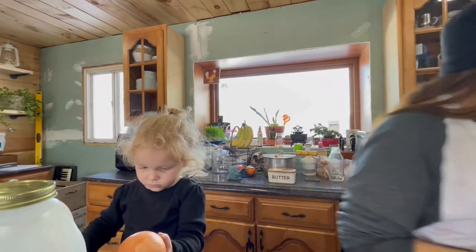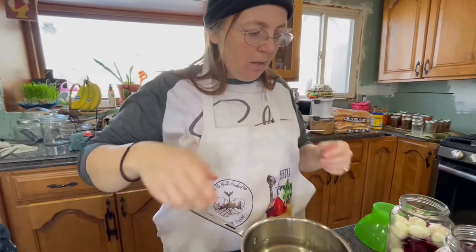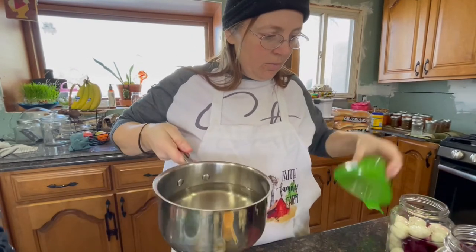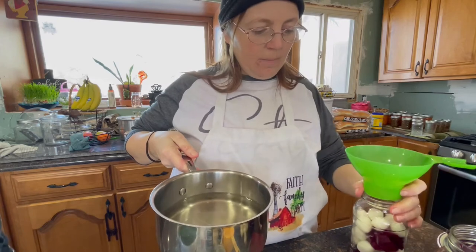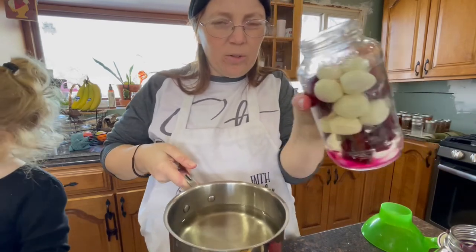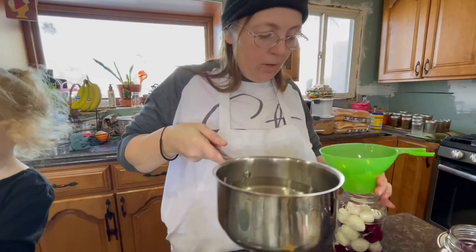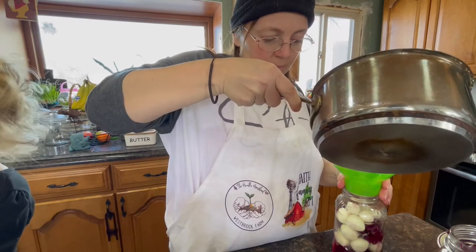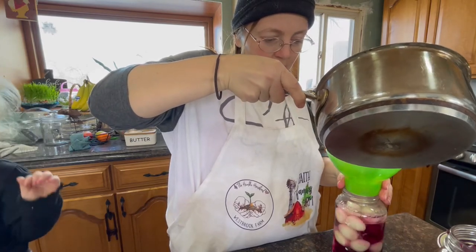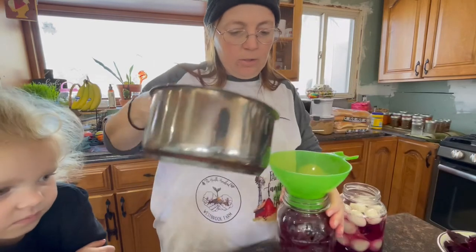The pan is still a little warm but the brine felt fine — still a little bit warm but I think it'll be okay. I'm going to pour it in. It doesn't quite fit. My labeling system: I have these ones in a Prego jar — P for Prego, also P for plain — so these are just the plain brine. Covering them, and then I'm going to add the other brine to our beets.